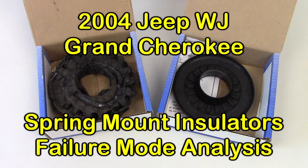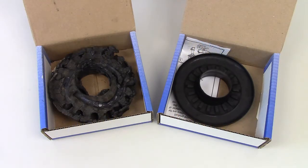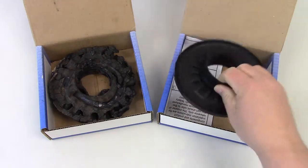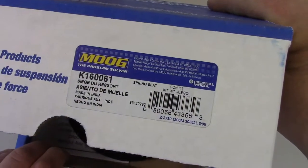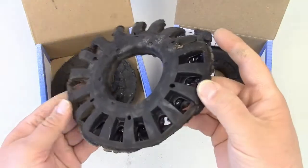Here are a couple of upper spring mount insulators for a 2004 Jeep Grand Cherokee WJ. This one is brand new — the Moog K160-061 — and over time these spring insulators develop a problem.